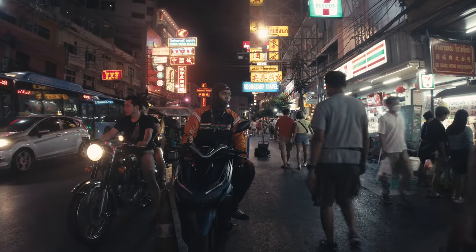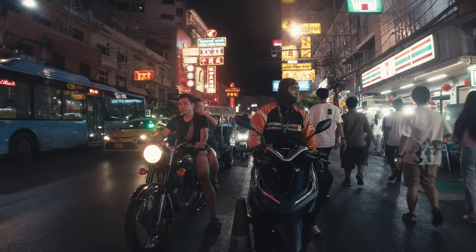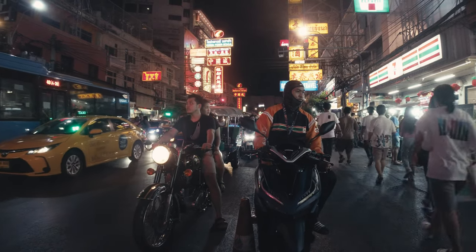I saw that the guy's face got illuminated by the bus's brake light and it looked really cool, so I wanted to capture that - but it's not easy to get the perfect timing.